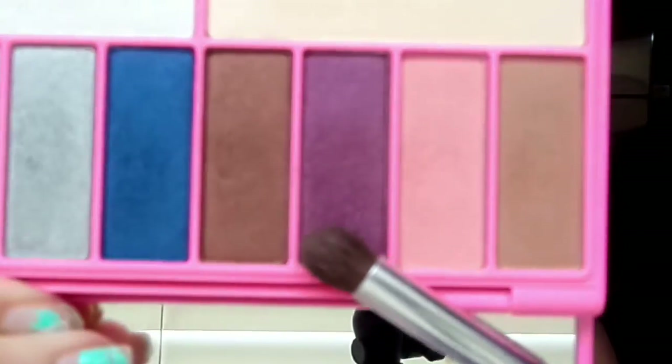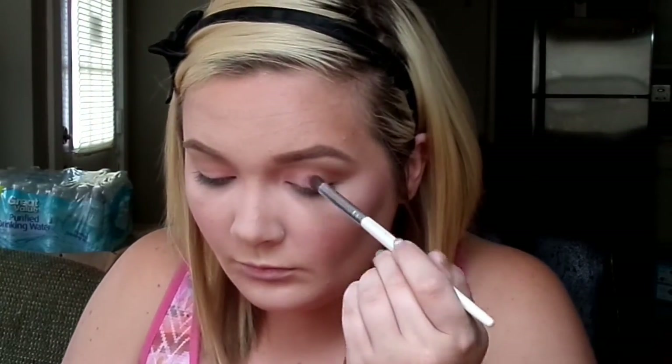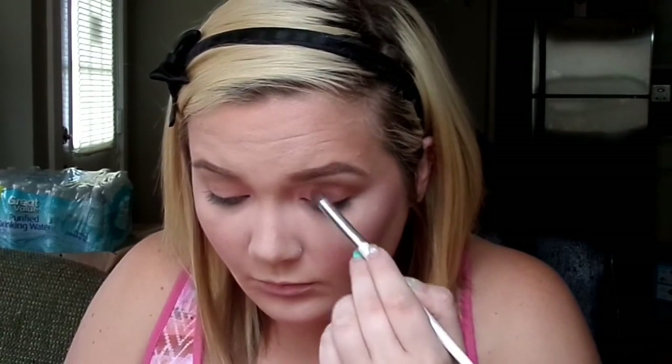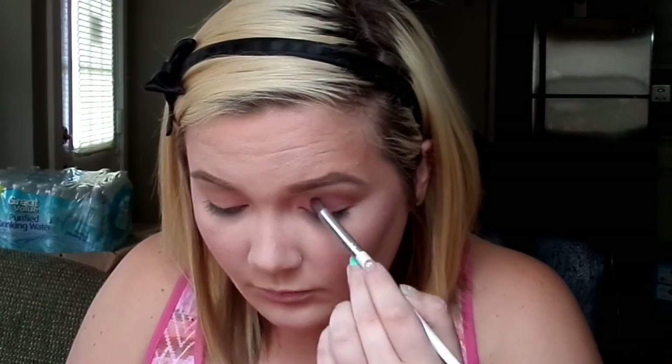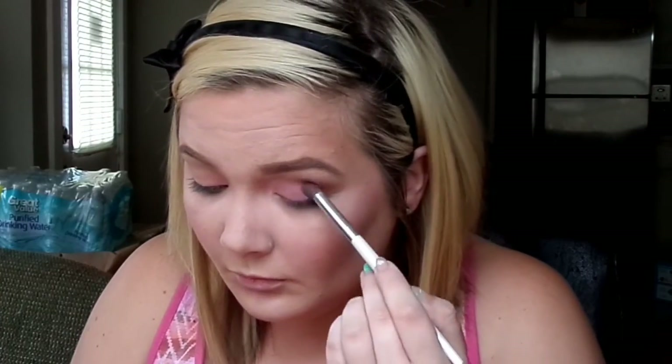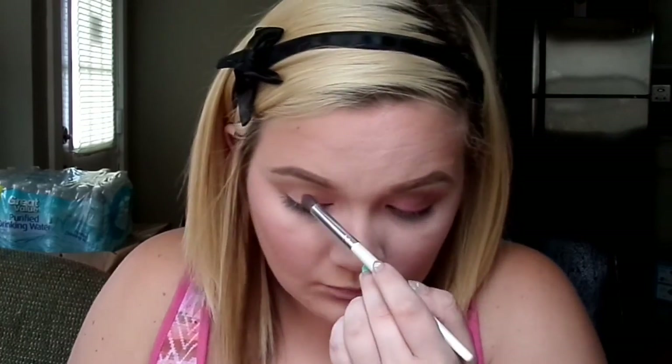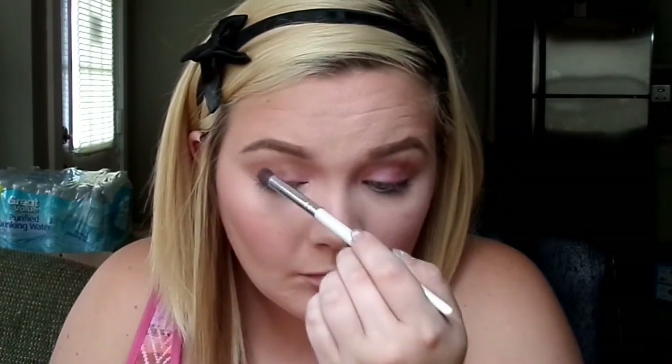The next shade I'll be using is the purple shade right next to the pink one. I'll be putting that in the center of my lids, just packing it on because I'm going to blend it out later into a gradient effect. Just pack it on there — it's okay if it's a little sloppy. The good thing about this shadow is there's almost no fallout at all.